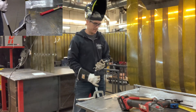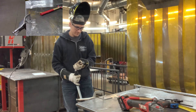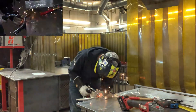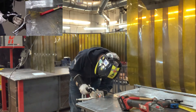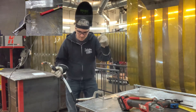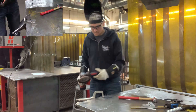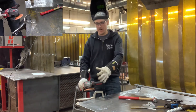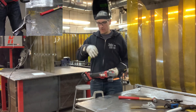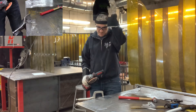Notice how I'm doing long strides when I'm grinding — I'm not forcing in one area. What that does is it can groove out on the plate and leave some uneven marks, especially if you're going to paint this piece.